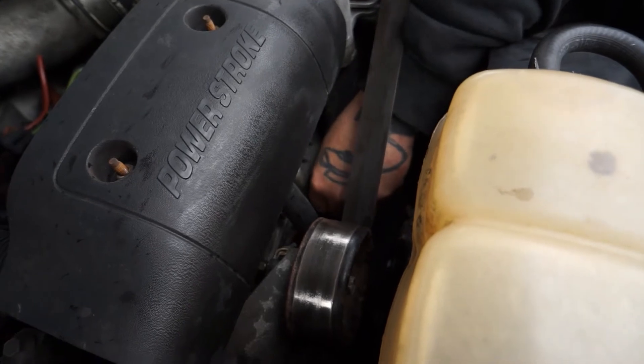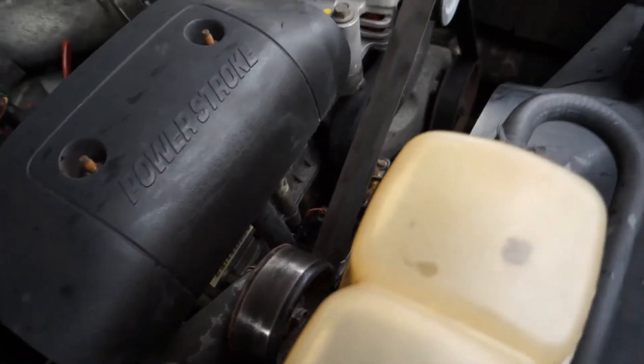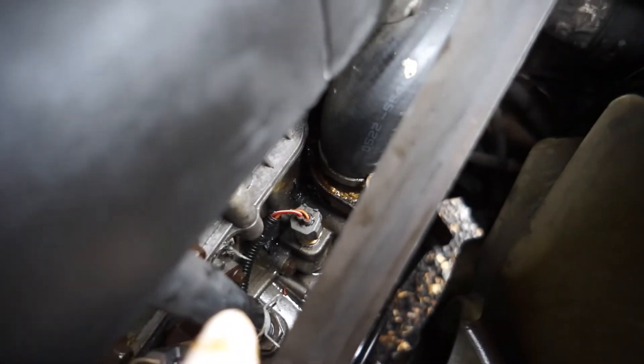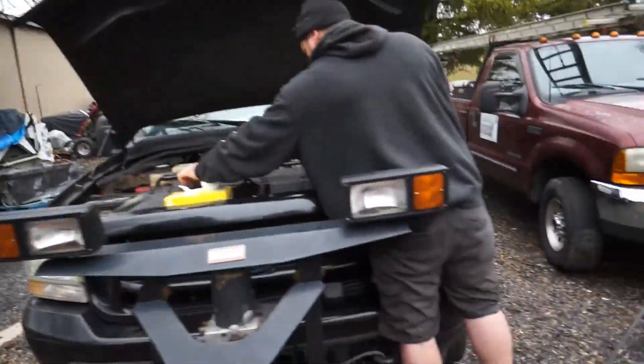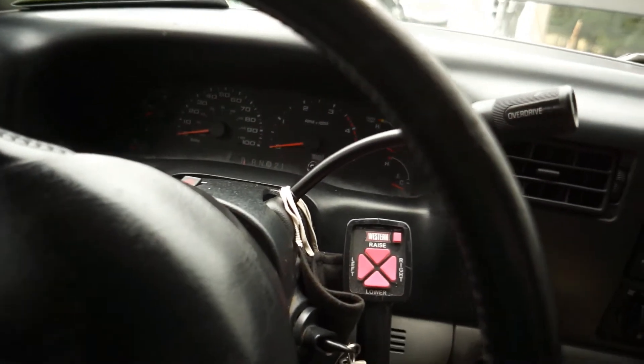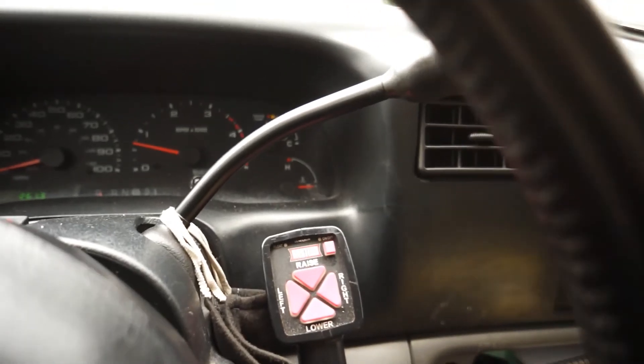The dealership would charge you hundreds for this and we've done it in about five minutes. Push it in — you heard that click, that little snap. He pulled up on it, checked it — we're good to go. You can see the wires right there. Make sure your tools and everything are out of the way and let's start this up to see if we get that temperature gauge to move up where it should be. We just drove this truck so it should go up — we'll run it up the street, come back, check it, and end the video.